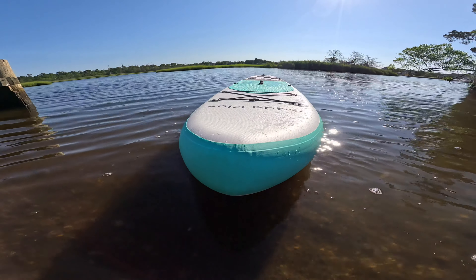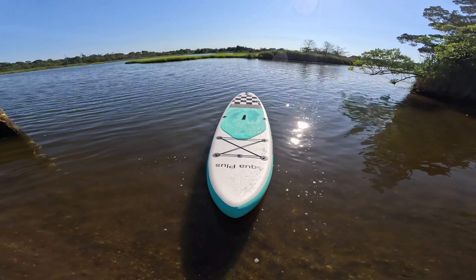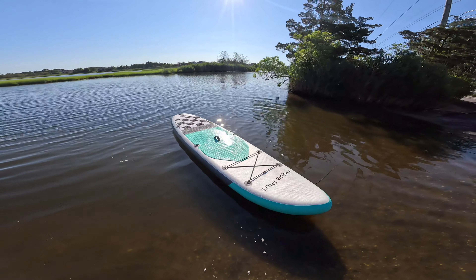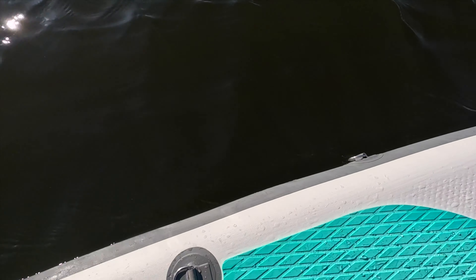At first, I was really skeptical about this board. The fact that it had plain graphics and it only came with one removable center fin, I was really unsure about this board. But after taking it out on the water, this board was super stable. It's built really tough, and I really like the paddle. My only complaint with this board is the fact that it has D-rings on the side of the board, and that interferes with your paddling — at least on the left-hand side.